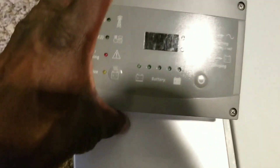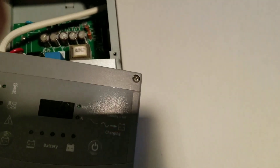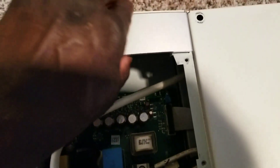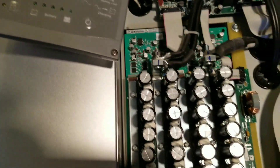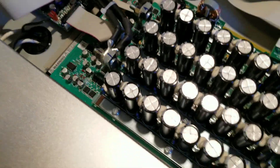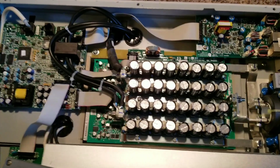I took this remote off — I was thinking it was going to come out but it's still holding. I found out it slides off, and this is how we're going to be able to take this thing out. Wow, folks, this is the inside of the Xantrex.